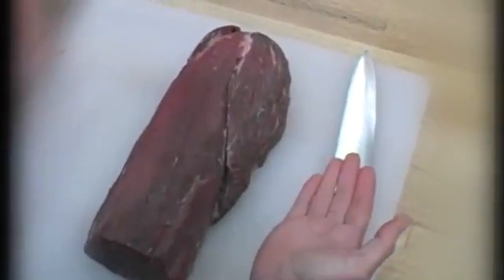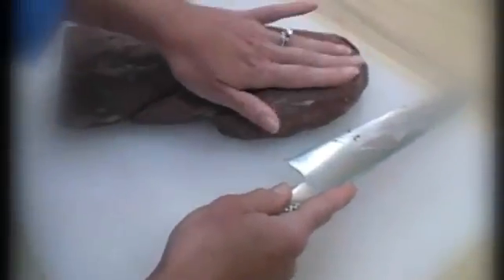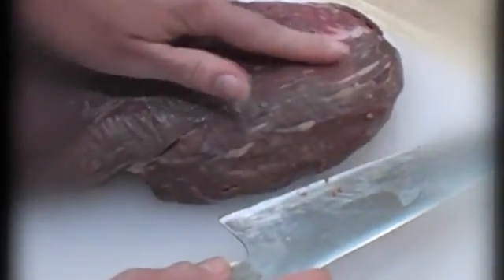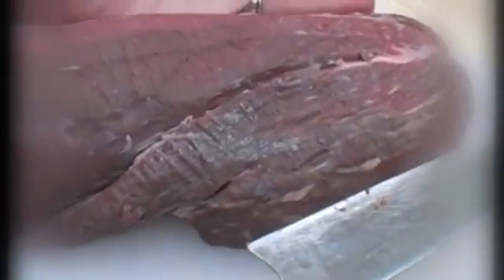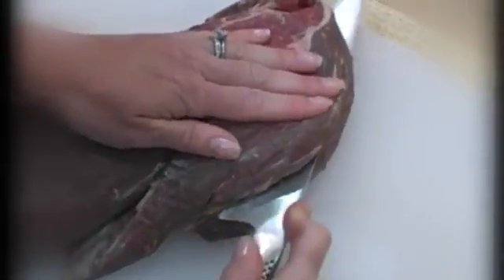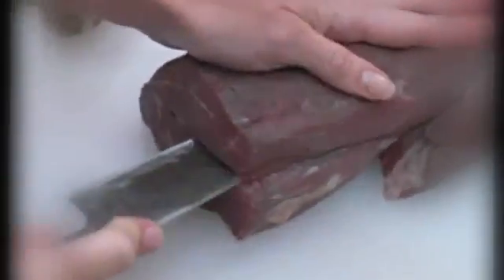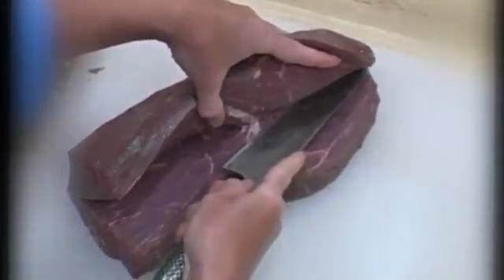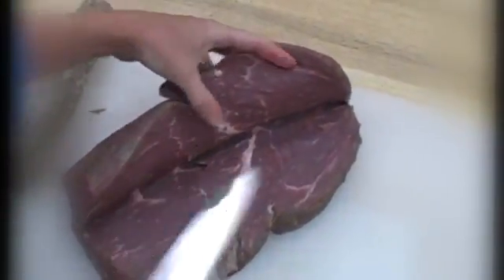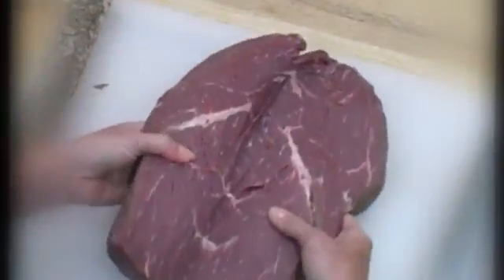Butterflying is really easy — we're basically just going to cut this open so we can open it up like a book. You start on the side, and when you have the end piece, cut through this side piece first so the seam of the book is on the other side from the large side piece of meat. Just put one hand on top, cut it in half basically. Open it up and just work along that seam. And voila — there's your butterflied tenderloin.